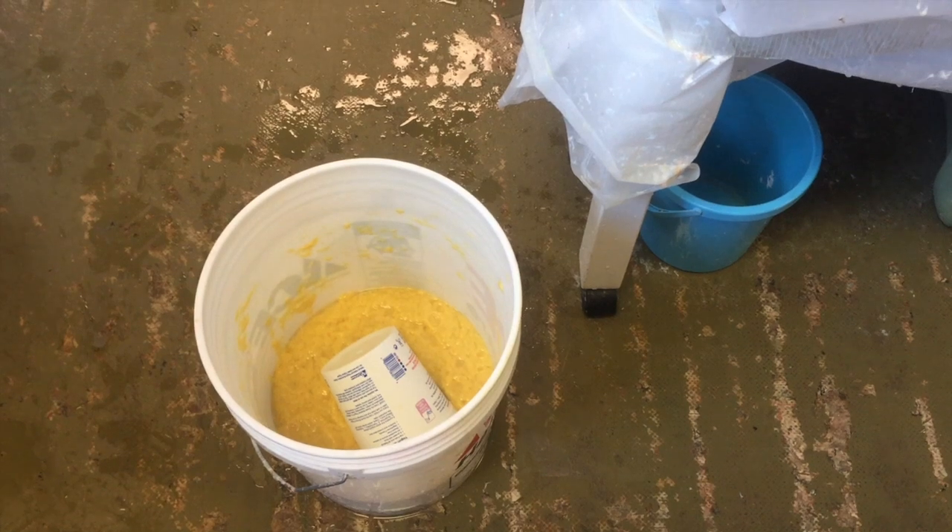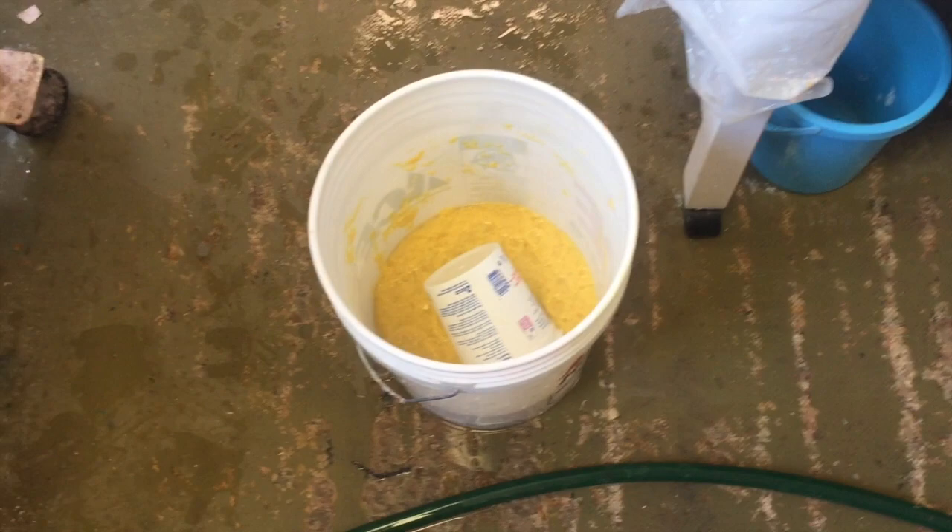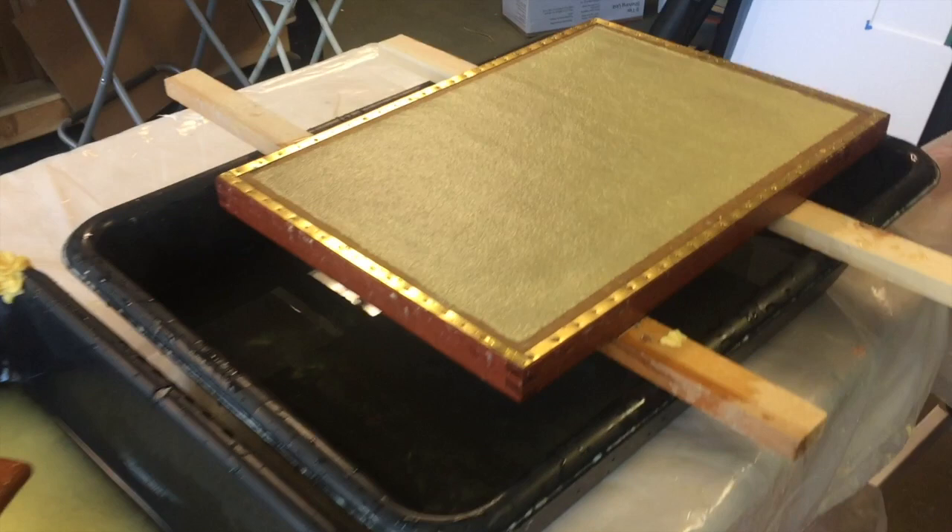Hey everyone, it's Helen Hebert. I want to show you what I'm doing in the studio today. This is highly beaten abaca pulp that I've pigmented, and I'm making very thin sheets. This is for a book about this color spectrum.